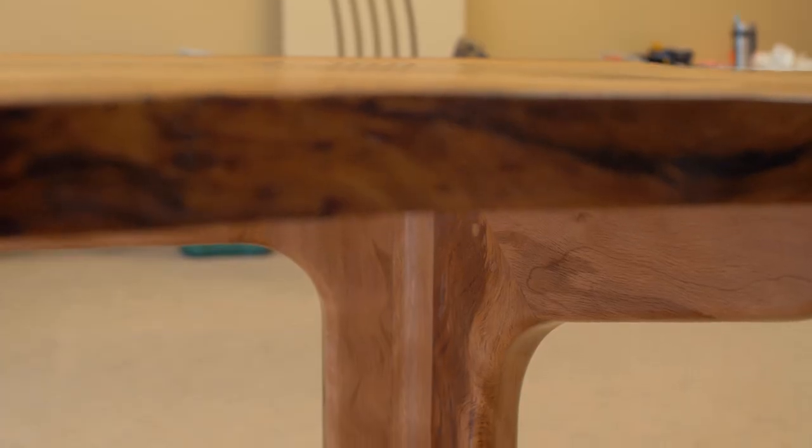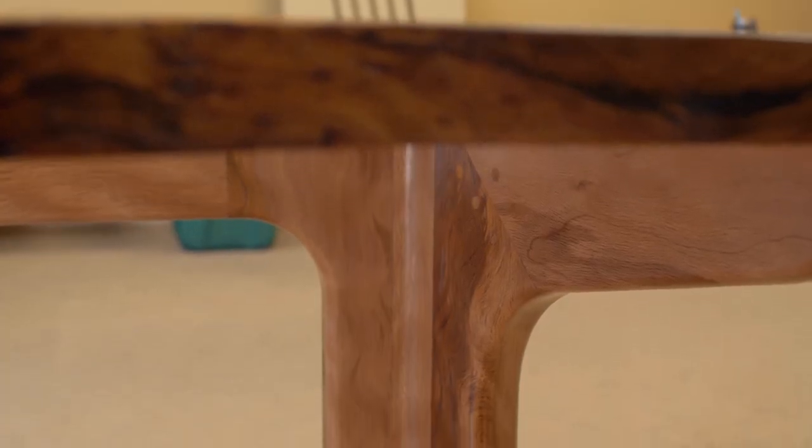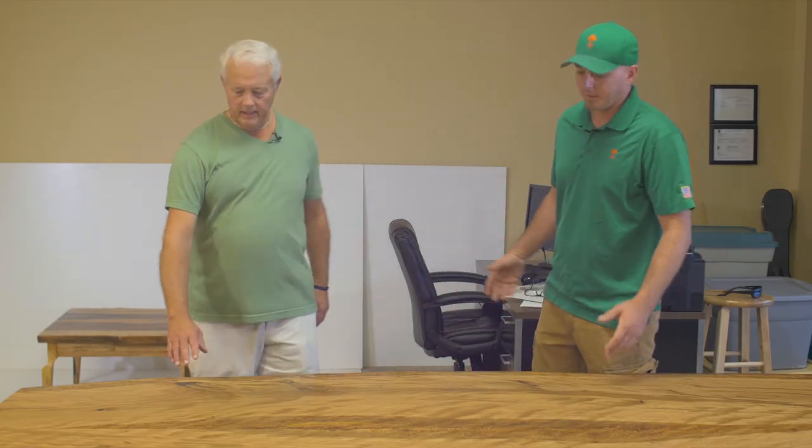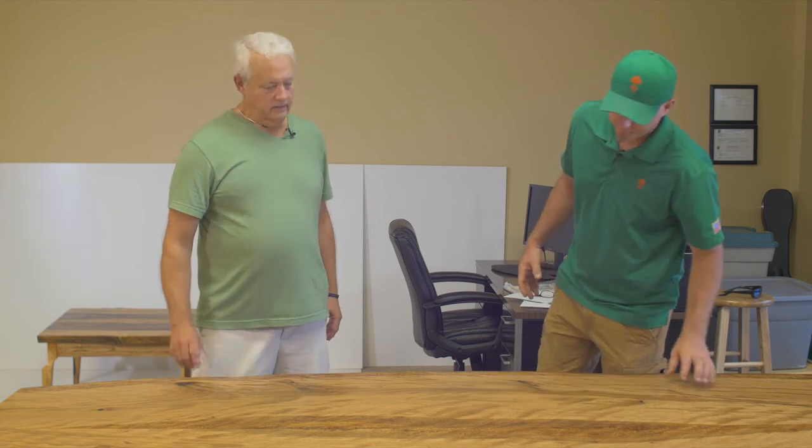As far as I know, it was all from the same tree. It all came in one day because the whole thing was coming that way. As you can see, the grains all match through the whole thing, and it's all the same — I'll call it flavor. You get the ray fleck, the grain pattern, and the sap wood.